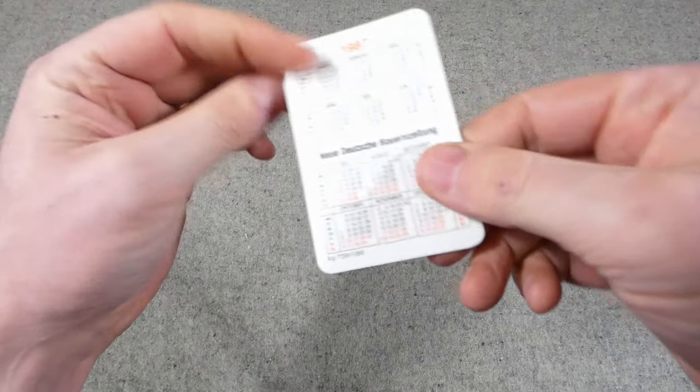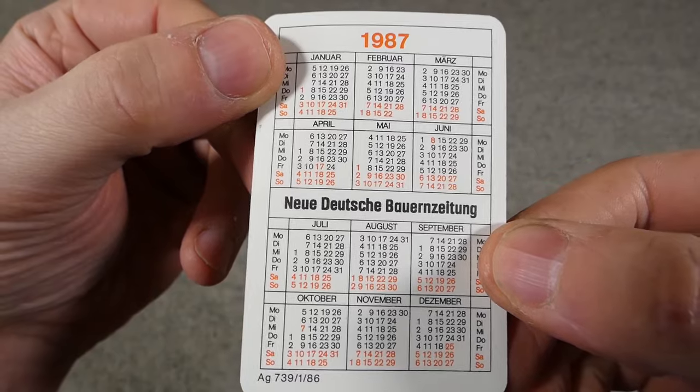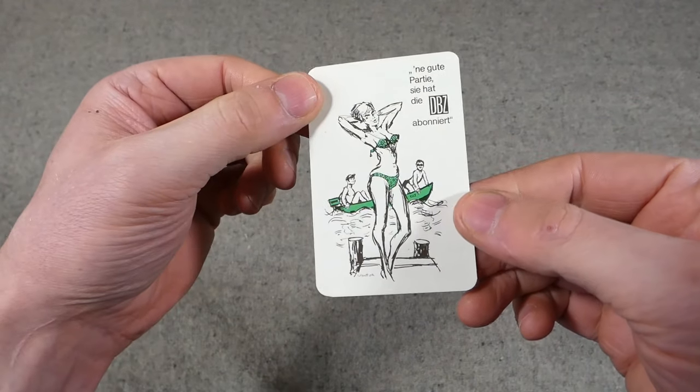We have a final item in this box — another pocket calendar. It's been put inside a little wallet attached to a postcard for safe shipping. This is from 1987 — Neues Deutsches Bauernerzeitung — and there's an illustration on the other side. Just an addition to that little collection of pocket calendars which all have sort of different themes — I've seen some in a previous video advertising various products, the army museum in East Germany, and various other things.